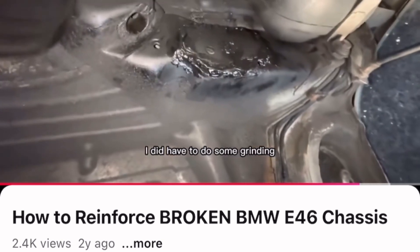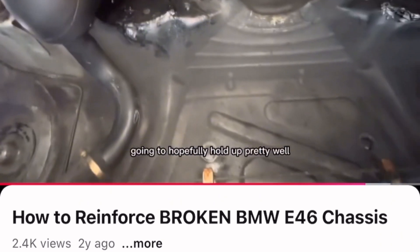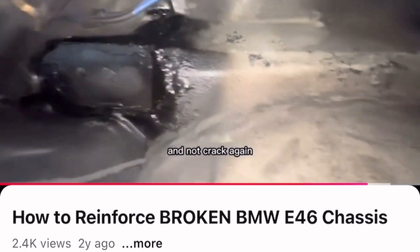Here we are — I've primed and sprayed some undercoating on everything, and this is what the plates look like welded in. I did have to do some grinding to make it flat so the subframe will fit flush, but I think it's going to hopefully hold up pretty well and not crack again.